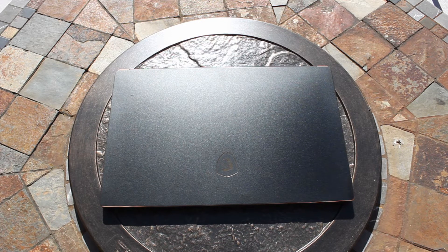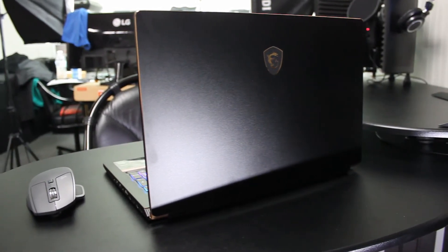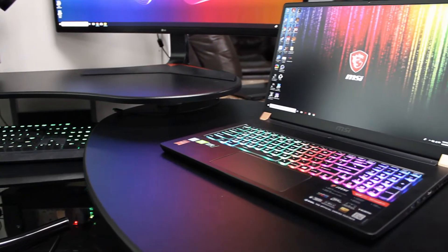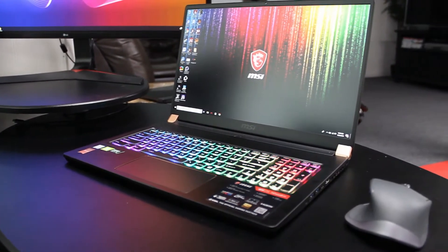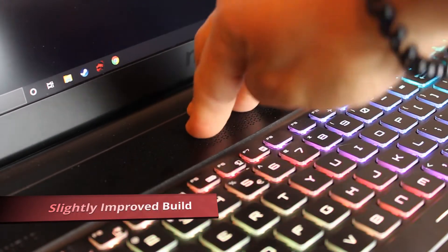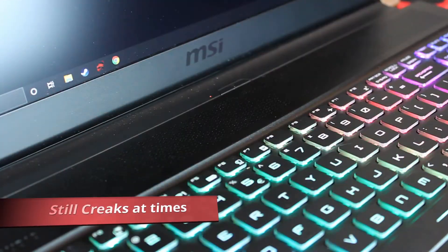Looking around the laptop you will find the simple but classy look we've come to see from the GS65 lineup from last year, with an all-metal chassis and copper accents and hinges. Comparing the GS75 to last year's GS65, it has made some improvements in build quality, most notably around the speaker grill above the keyboard, which shows no flex now — which is great.